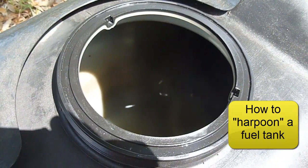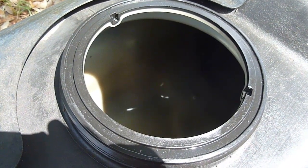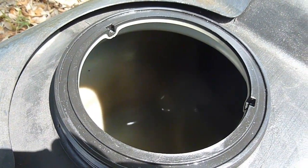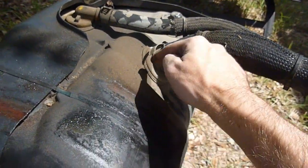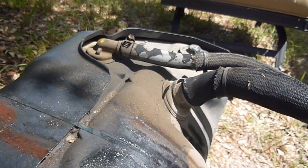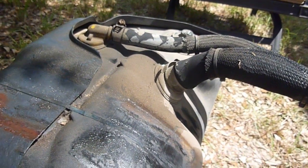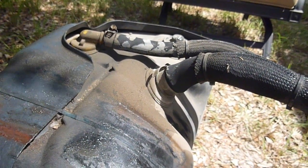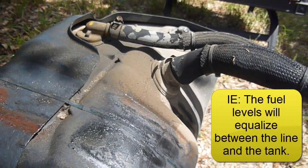While we have the fuel tank out, we're going to do what they call harpooning the tank, which basically allows it to be easier to fill a tank completely. There's a little tail piece that comes down off this line — it's about that long — and it prevents easy fill. If you're patient at the fuel pump and allow the tank to fill at a trickle, it'll naturally settle and do it itself, but this will speed up the process.